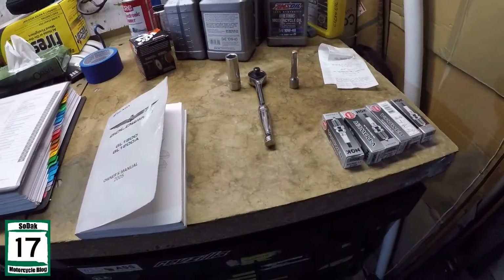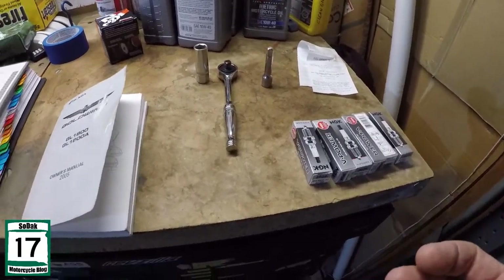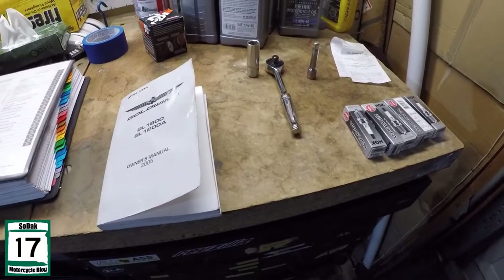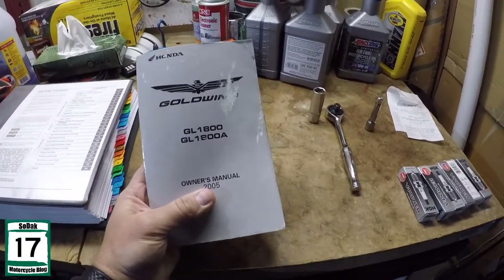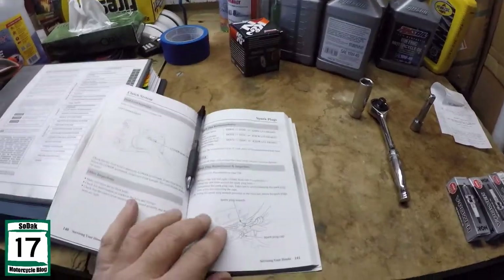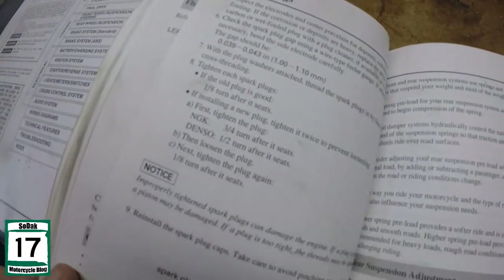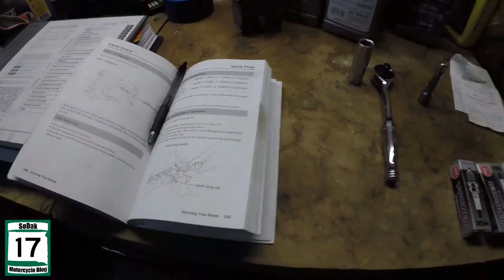So what you're going to need for this task. First of all, you're going to need all the things to get to those spark plugs — I'm not going to list those tools — but basically what I'm listing here is the main things you'll need for the plug change itself. First of all, find your owner's manual. There's probably a 99.99% chance that your owner's manual is going to have a section called spark plugs, and it's going to explain the whole procedure — what you're supposed to do, what to look for, how to reinstall it.